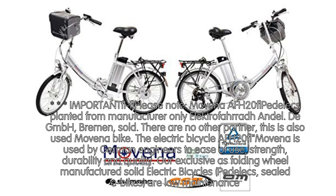Important: please note the Movena F20 Padelics is sold exclusively from the manufacturer Electro-Farad Andel GmbH, Bremen. There are no other partners. Beware of used Movena bikes.